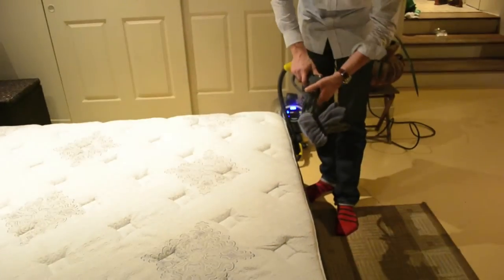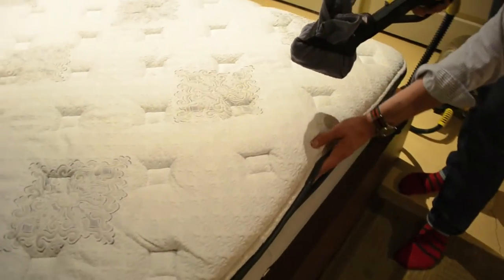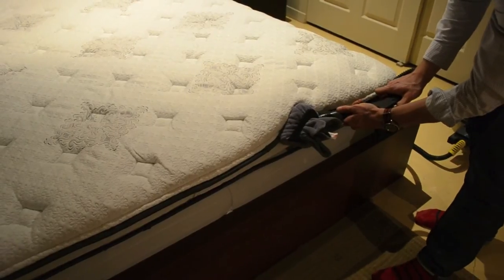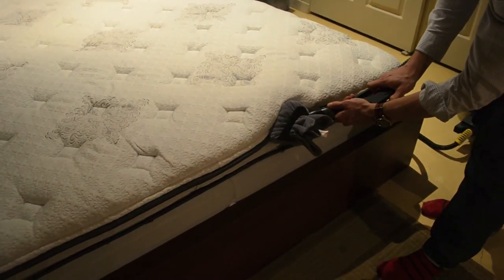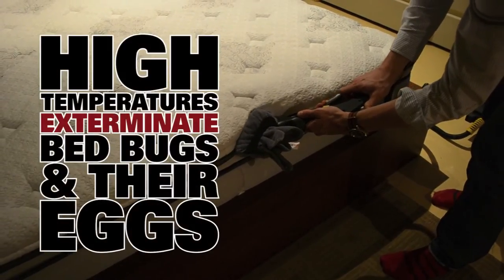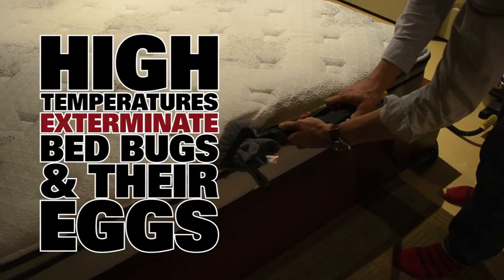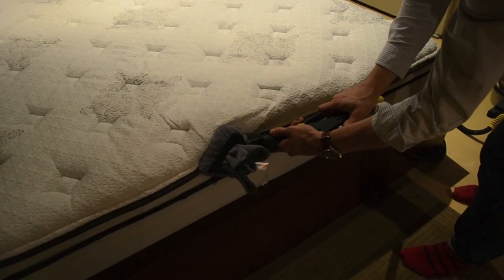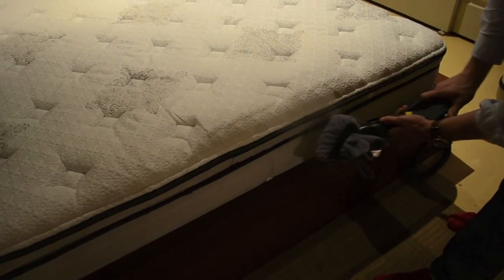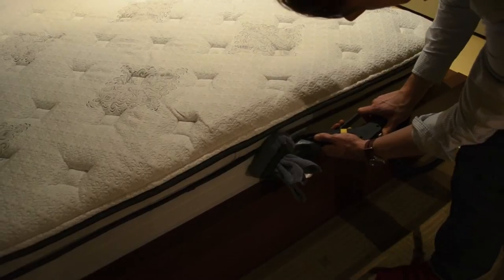After that, you can then pass onto the sides of the bed, onto the edging and everything like that — again using the triangle tool to really push that dry steam in there. You want to move nice and smoothly, exposing the bed bugs to temperatures in excess of 200 degrees Fahrenheit, as opposed to the 140 that's required to kill them. So they're going to be killed instantly along with their eggs. Then move down further all over the mattress nice and slowly.